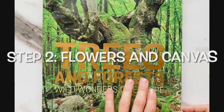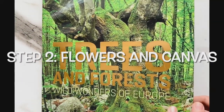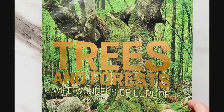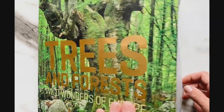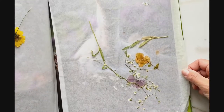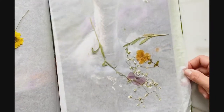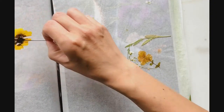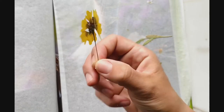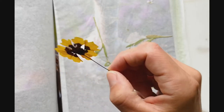Now we're on to step two — the flowers in the canvas. I pressed these flowers a few weeks ago, so now we can have a look and I can use them for my art. Take a look at these. They're dried out and flat, almost as flat as the paper. That's when they're ready.